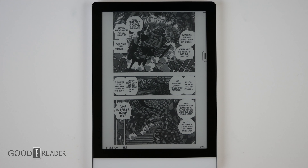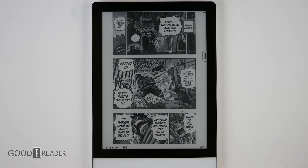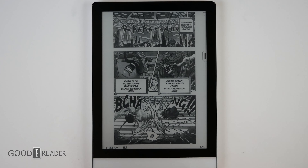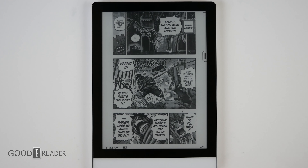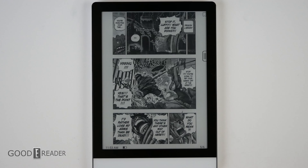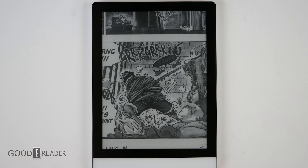Even manga is a little on the small side. Typically you don't have to pinch and zoom on manga and graphic novels, but on this one you kind of do. Manga starts at around the seven-inch size in stores, and North American comic books are gigantic, so this will be a bit of a culture shock. That said, it is very powerful with no hang-ups, and you can download from Comixology and simply sideload content.